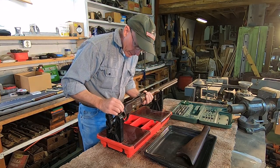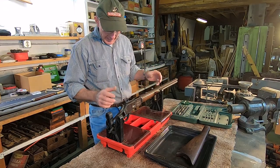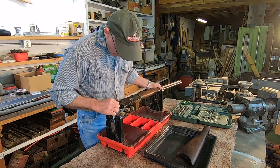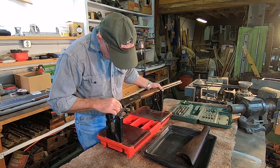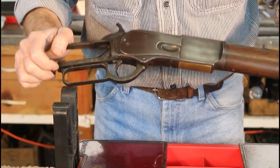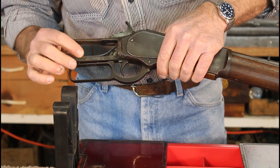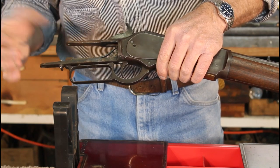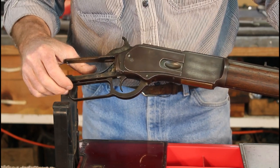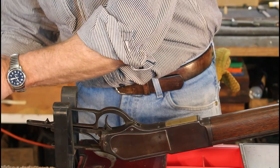The problem with 76s as opposed to 73s on these set triggers is that the lower tang is integral — it doesn't come out on a 76. So the set trigger assembly down in here is a lot harder to get to and figure out what's going on than on a 73 where you can pull the whole thing out and work on it. The next thing we want to do is take out this mainspring. This one looks like the original — set trigger guns have a narrower mainspring, not full width like a standard mainspring. There's a strain screw here in the bottom of the tang and we're going to loosen that up.